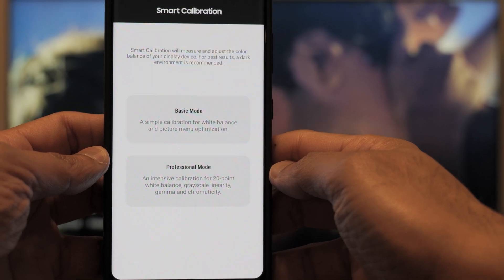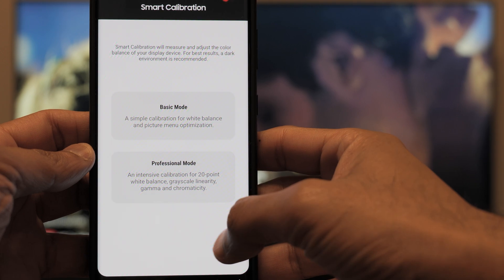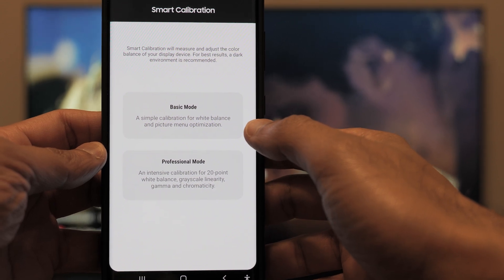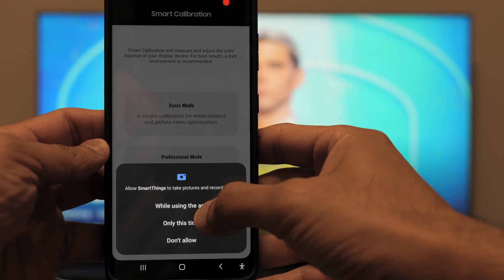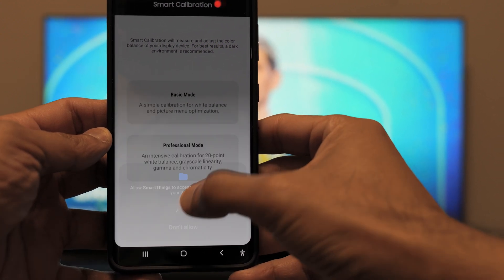It is related to Samsung's brand new feature, which is Smart Calibration, which brings your TV to the industry reference standard. We have the basic mode and the professional mode. In the basic mode, it's just going to adjust the color temperature of your display. In the professional mode, it's going to go deeper and do the 20-point calibration for you, which takes about 7 to 13 minutes to complete.